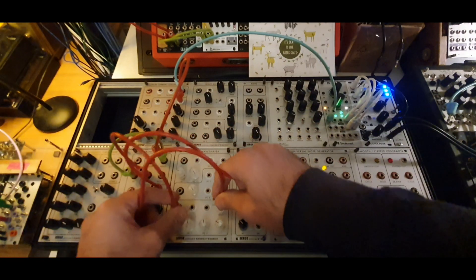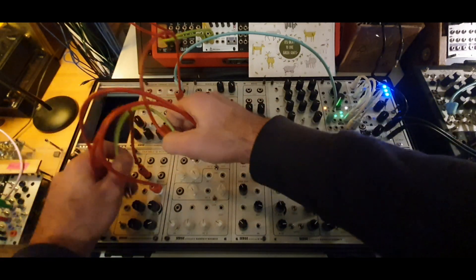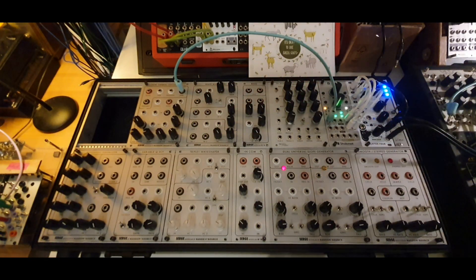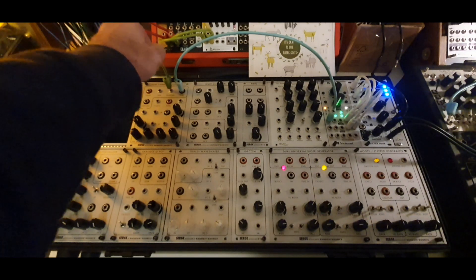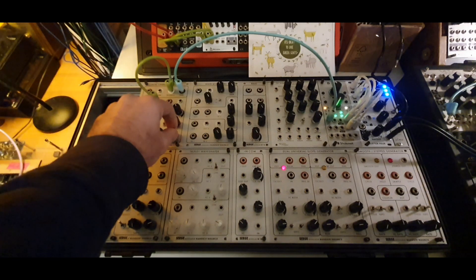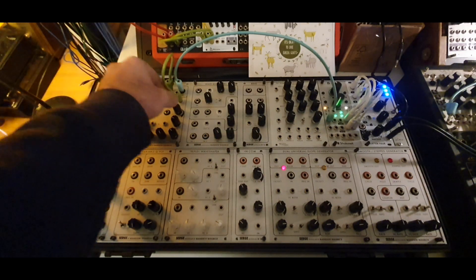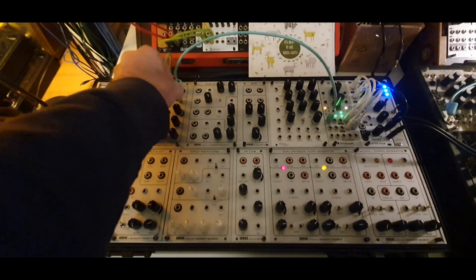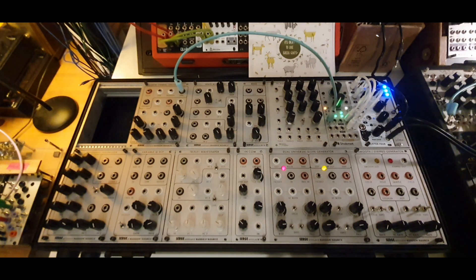So I'll take all the cables out. Let's see where we started. I started with a simple sine wave — nothing interesting about that. If I send another output of this oscillator back into the input, like the 1V per octave input, I'm just creating another frequency. I'm not really adding anything.